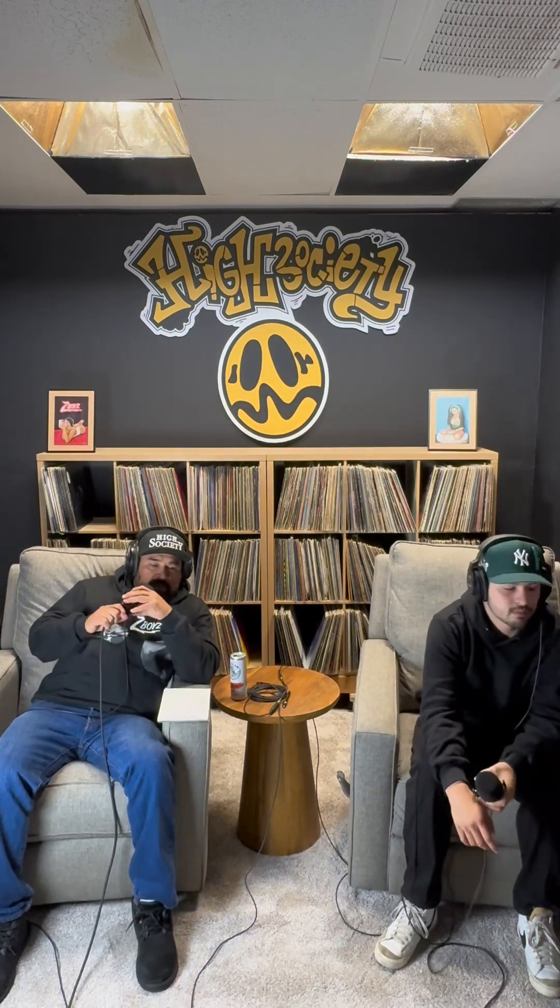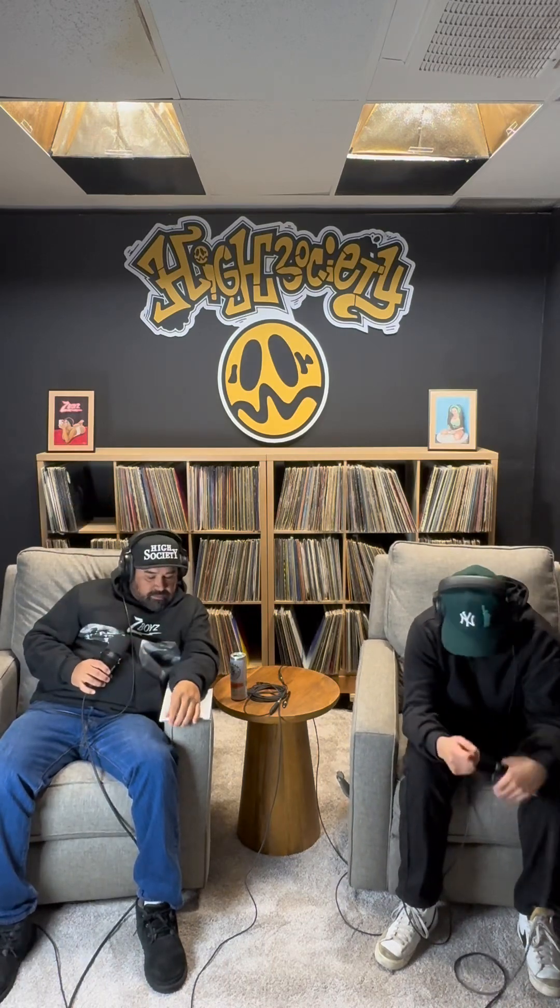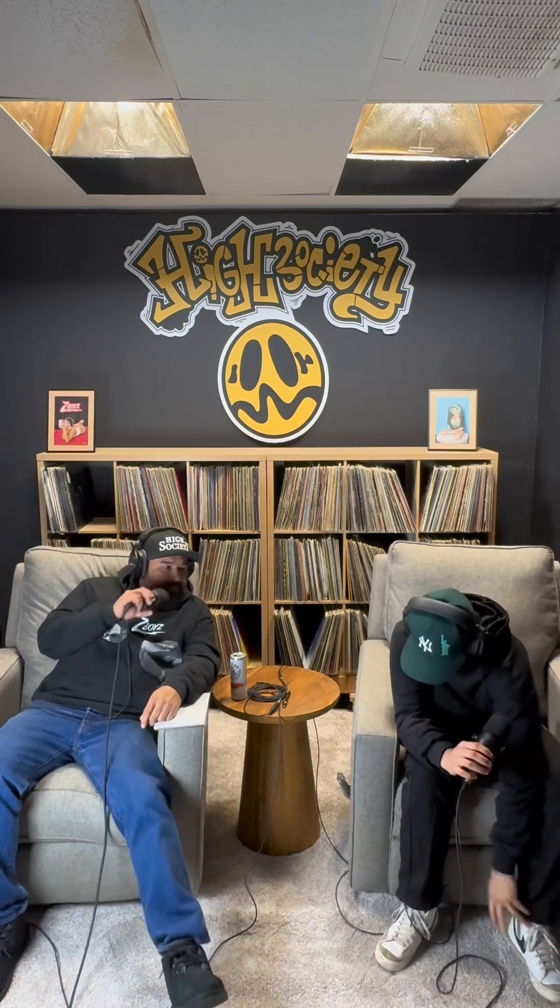High Society Studios. What up to all the DJs. Z-Boy Crew. I think we got this one right. Yeah, I feel more confident on this episode. The confidence was more up there.